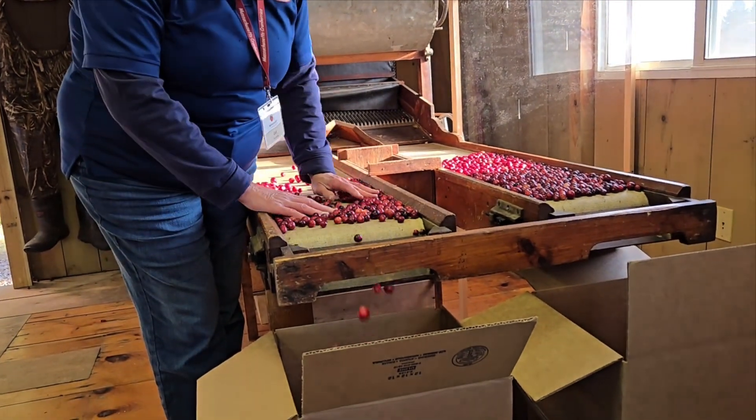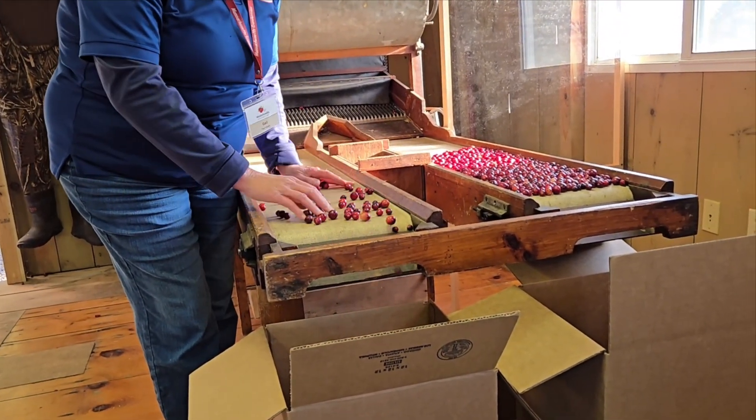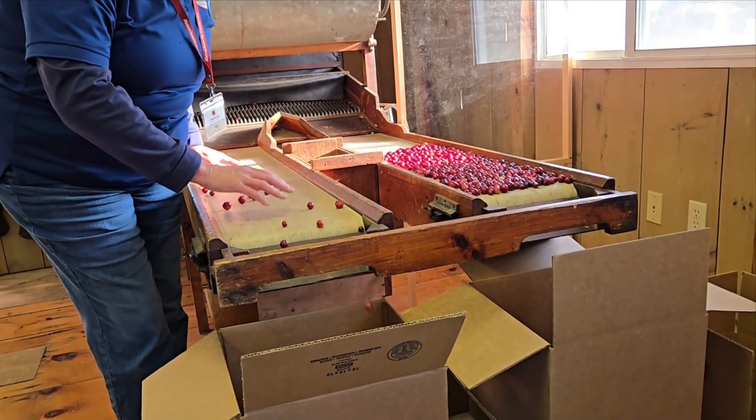We have school groups in here and we let each child have a turn on the sorting machine — and they love it. That's pretty much the sorting machine.